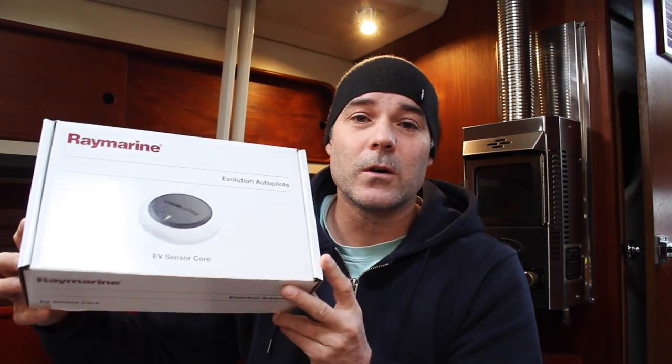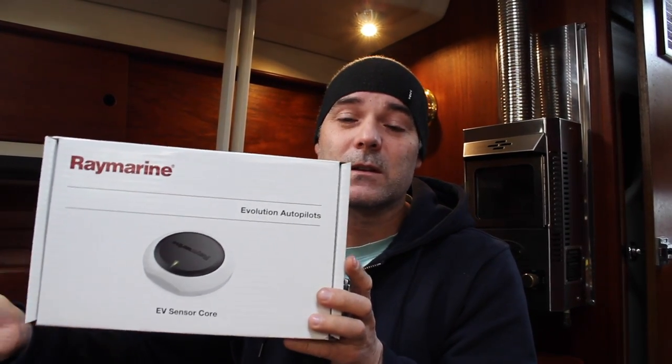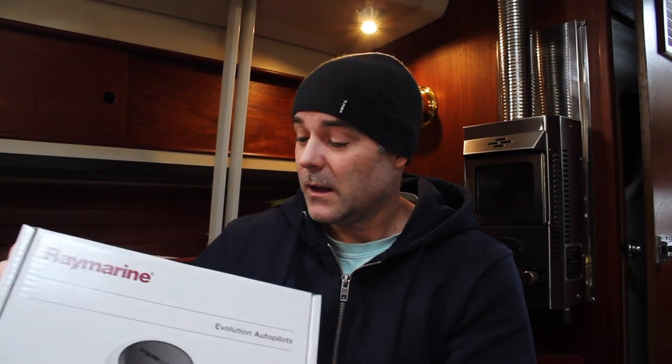Then there's the EV sensor core, which is essentially your compass — it tells the ACU 100 which bearing you're on and sends that information to it. I don't have the box for the fourth component, the drive unit, because it's pretty big. That's the wheel drive, which is mounted on my steering wheel.